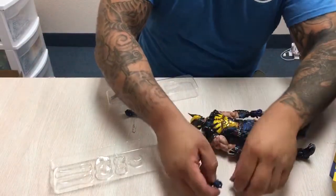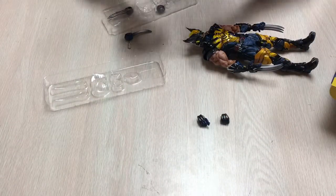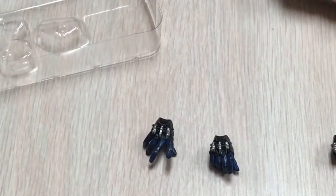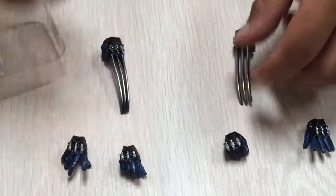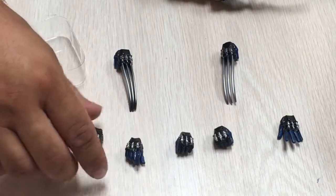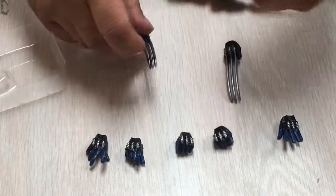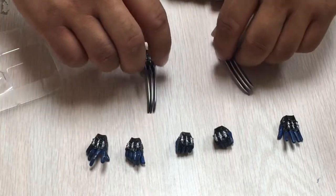You have a couple other hand variations where you can grab something, or you can point it out. Two more claws with different hand variations, and another fist. We're definitely going to be doing poses with this and putting it on Brad's and my own Instagram later.